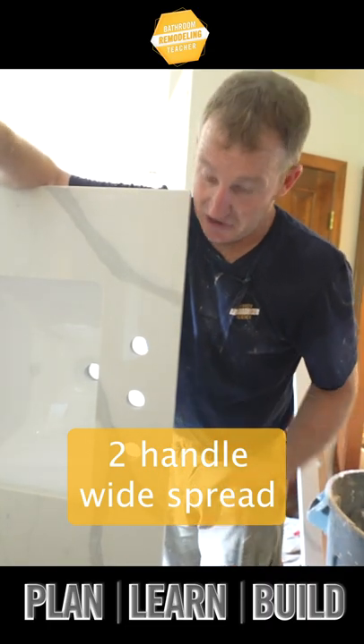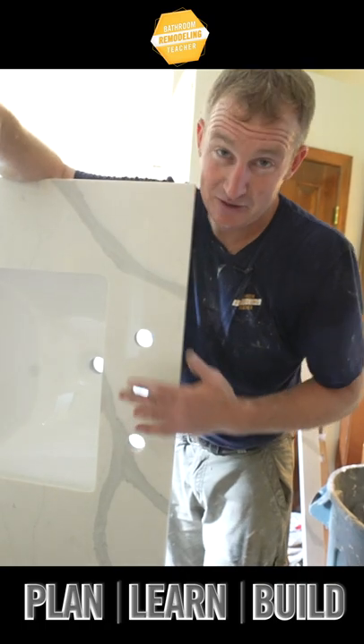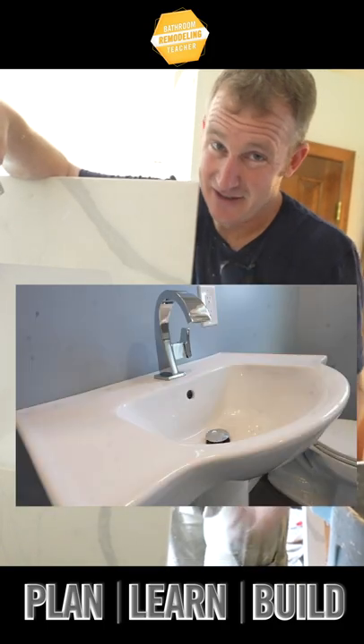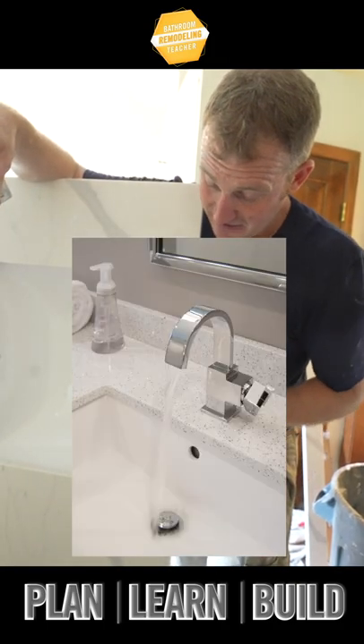Not saying that isn't going to change over time — they might end up having a lot of other sizes. I personally like just single-hole faucets. It cuts down on the cleaning, it's all one unit, and in some ways it's just a lot easier to replace than these three handles.